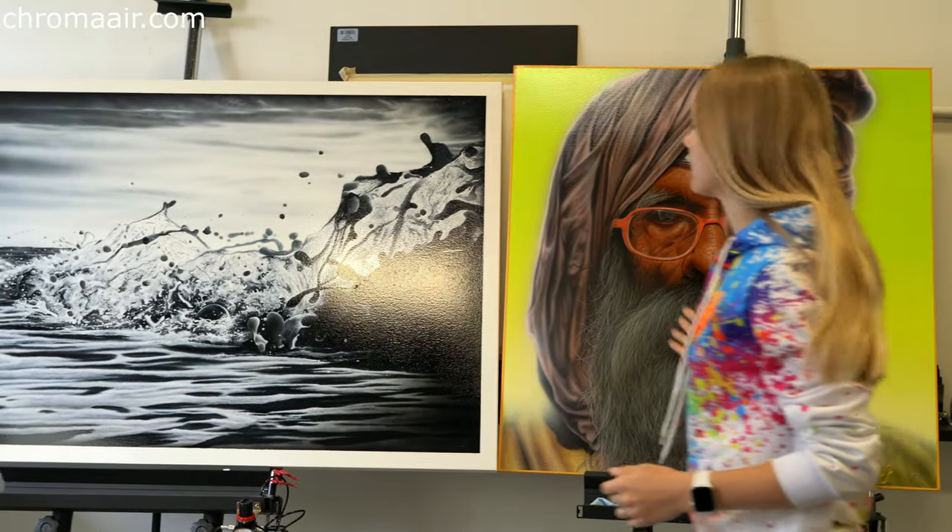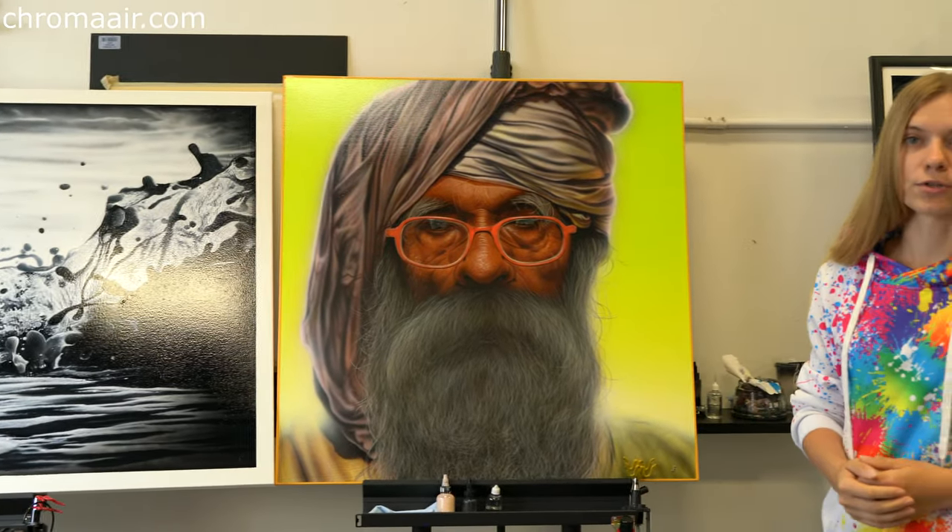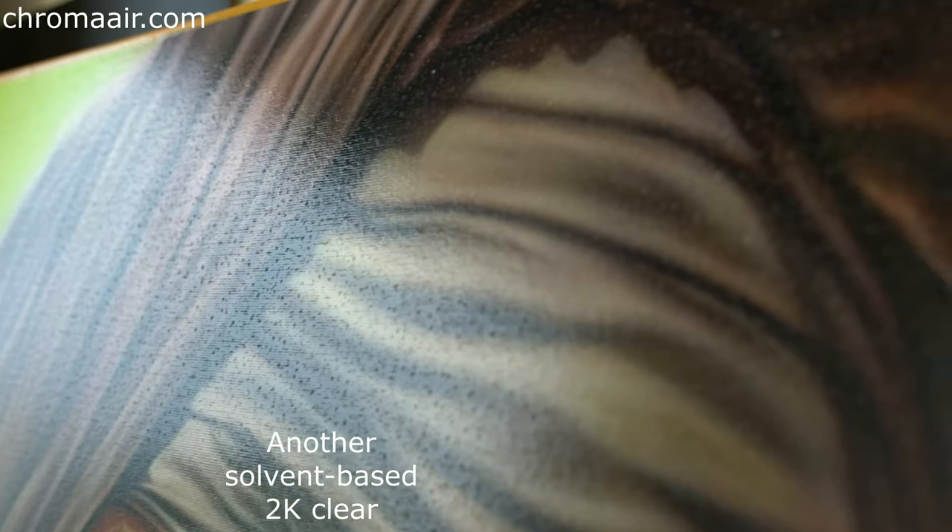Here is another sample with a different clear-coat, which we are already prepared to re-coat. Same problem — and overall reflection is too high for this kind of project.